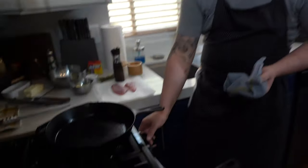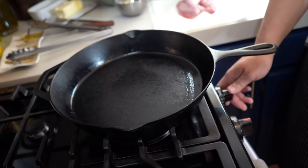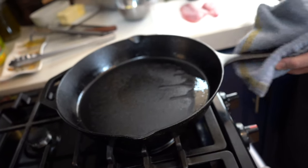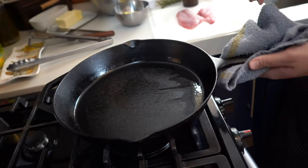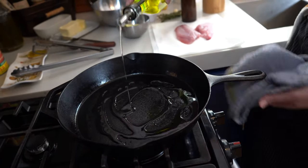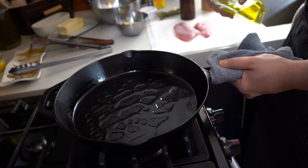First and foremost, I have my cast iron going — it's nice and smoking. I'm actually going to turn it up even a little bit. It does have a little bit of residual oil in it, but I'm going to show you just about how much we need to add to get this fish cooked well and keep it from sticking. A cast iron is essentially a frying pan.